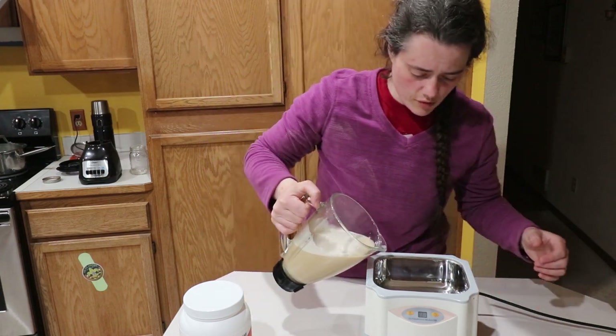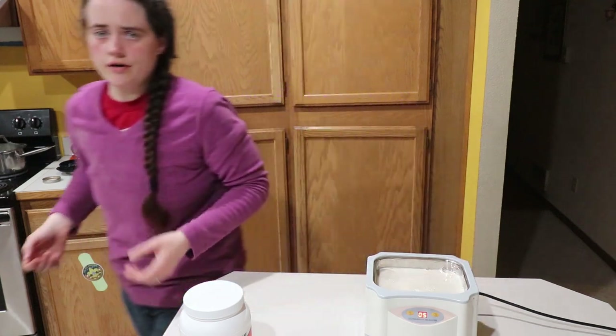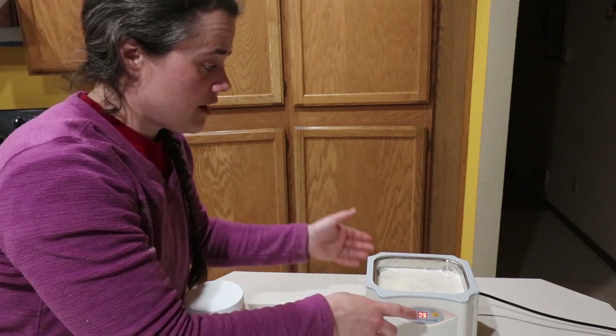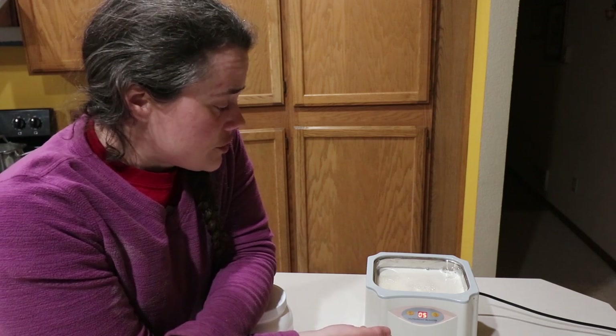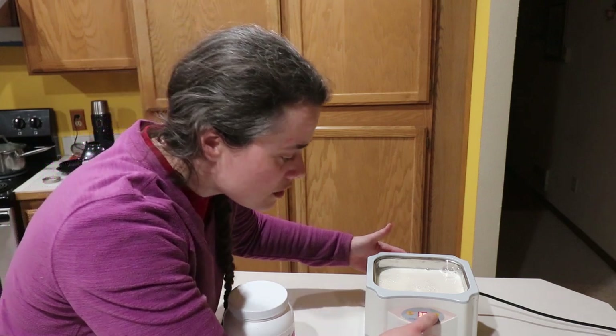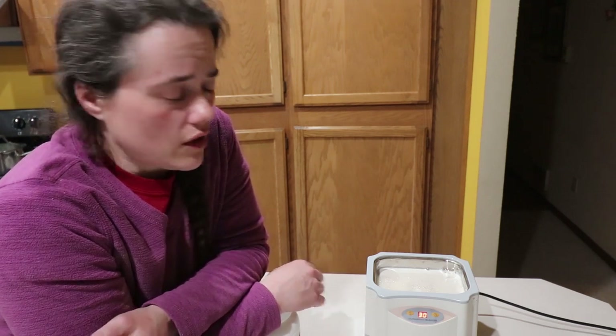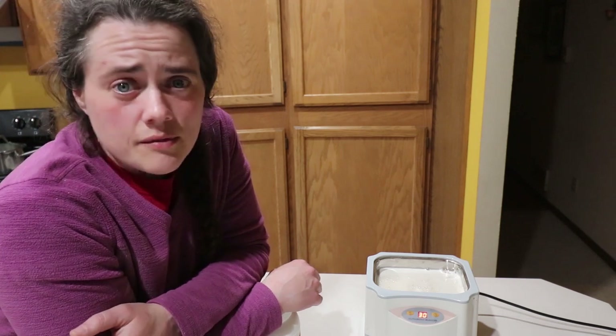We mix these together and pour the combined mixture into the ultrasonic cleaner, then turn it on. Different ultrasonic cleaners have different timers. I'm getting ready to replace mine because the power button is getting a little finicky — this thing's got to be about 10 years old. The ones I found on Amazon I'm going to try to link below. There's a ton of them with all different types, options, and price ranges. This one in particular I really like because I can do it in five-minute intervals and go up to a maximum of 30 minutes, which is about how long it takes to do this.